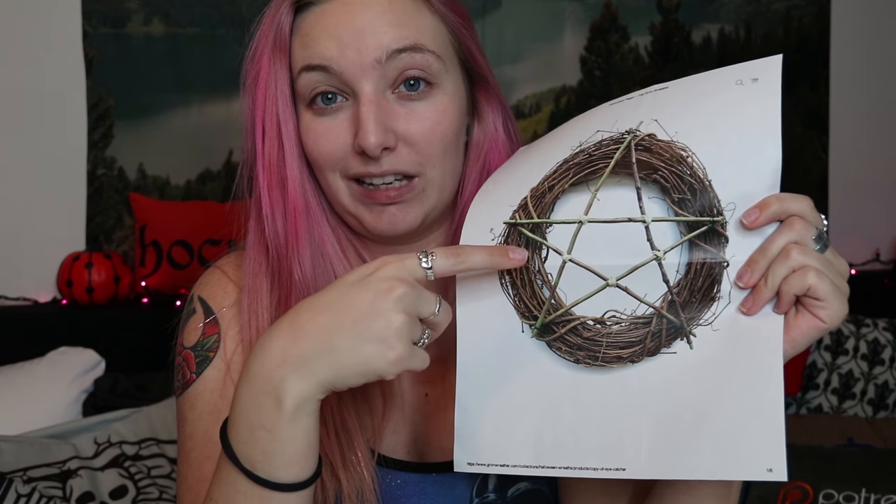However, the website starts at $40 for this wreath, and that's just for looking basic like this, and the price goes up to like $300. So I'm not willing to spend that much money on something that I can make myself. I figured I'd do a DIY video and show you guys how to make it for much less than $40.